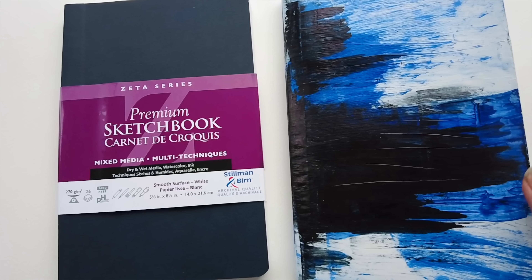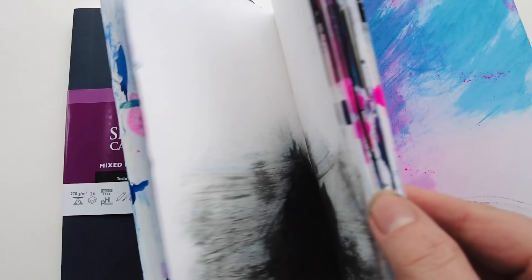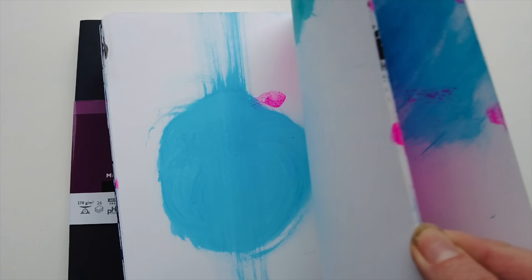I'm not going to take any wet materials at all. My philosophy when travelling with art supplies is that I like to make it simple and reduce any friction. I often think: what will make it easy for me to create in my sketchbook? What are the easiest materials I can use? It might be just a pencil or a simple pen.